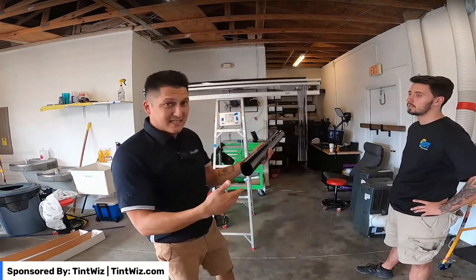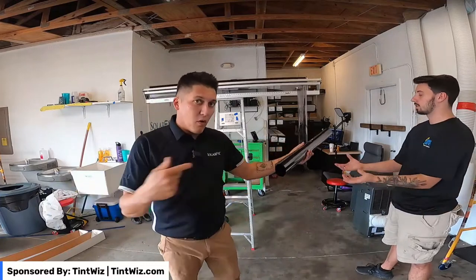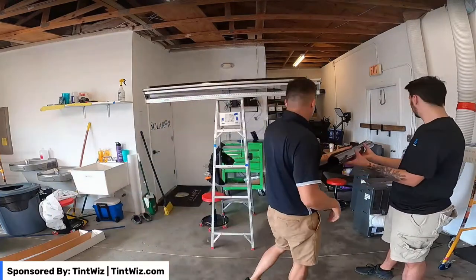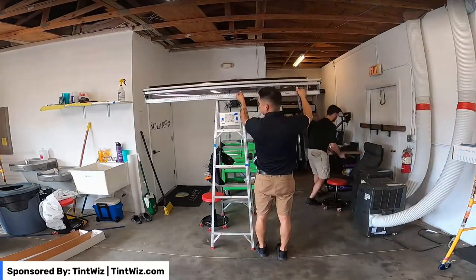What I'm going to show you is how we roll the second one right in here — that way you're able to pull out one at a time once you get to the job site. Just like before, rinse and repeat.